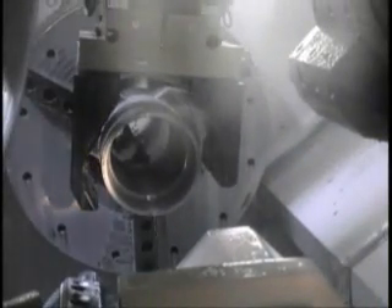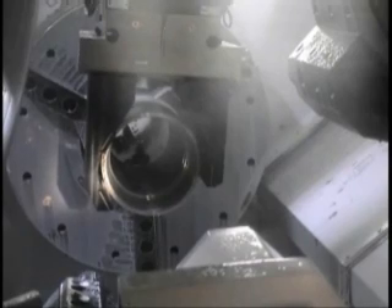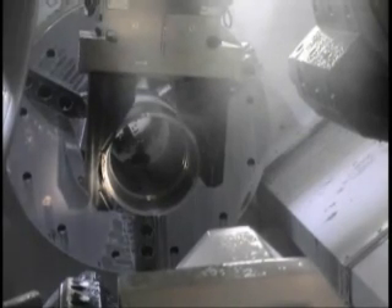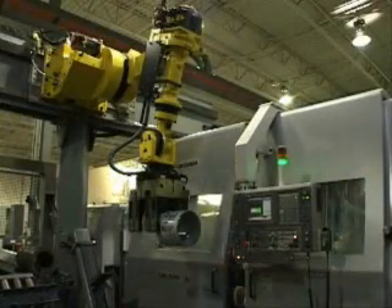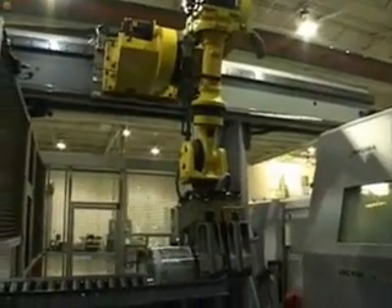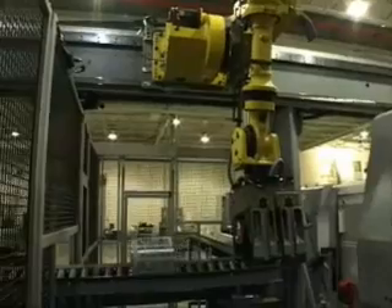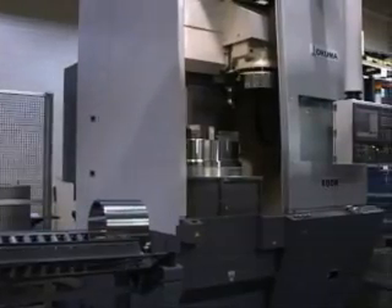At this point, the horizontal machining is complete and the robot will remove the piece from the LOC650 and place it on a conveyor to move to the next operation. In this cell, the robot is mounted on an overhead rail and moves between machines. Cell configuration, including machine and robot selection, is customized by customer and project to maximize productivity and efficiencies.